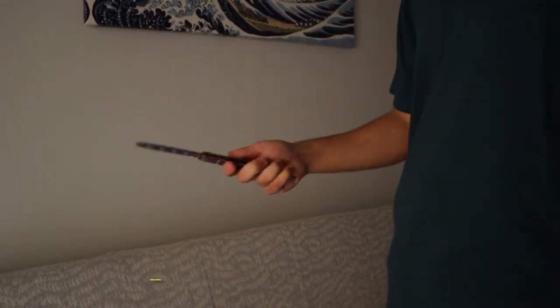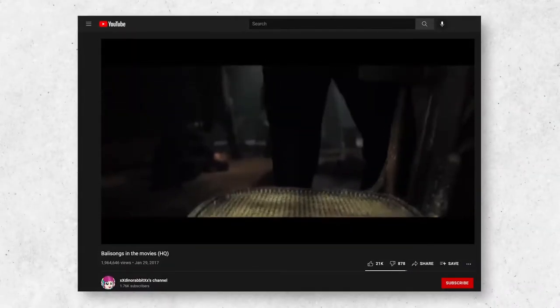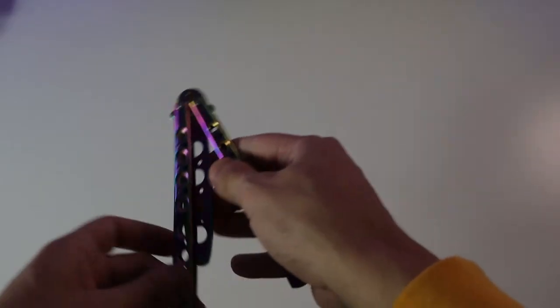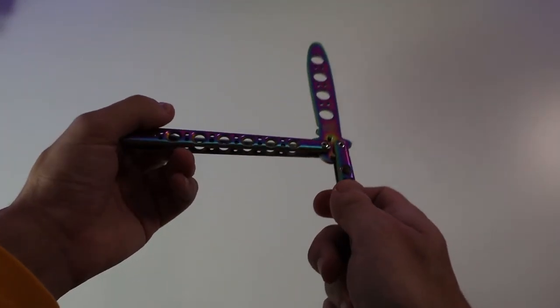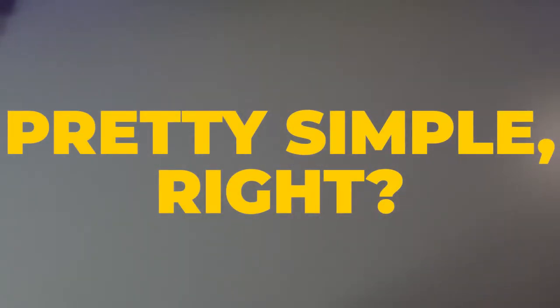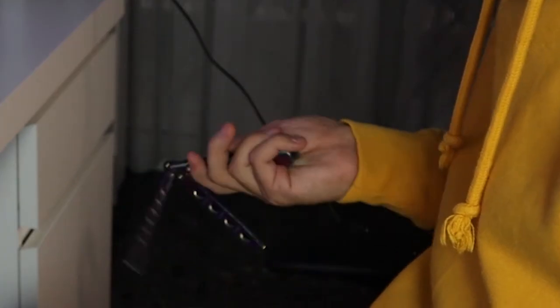The first trick that I will be learning is the basic opening or the double rollout. It's usually the first trick that we learn and you've probably seen it on TV shows, movies, or games. You hold the safe handle and flip the balisong knife open — the blade should be facing up and the bite handle down. Then you rotate it 180 degrees and flip the handle up. Sounds pretty simple, right? And I thought I would learn it in one or two tries, but it wasn't that easy.